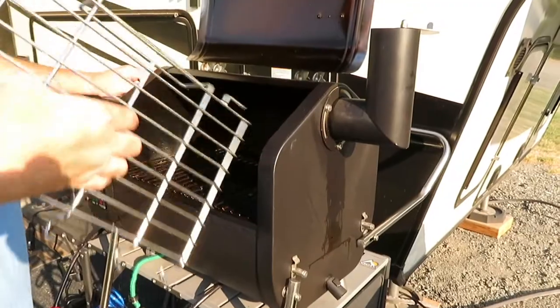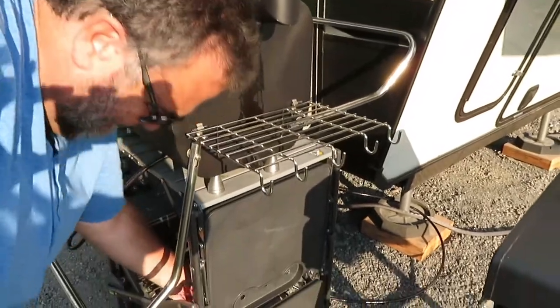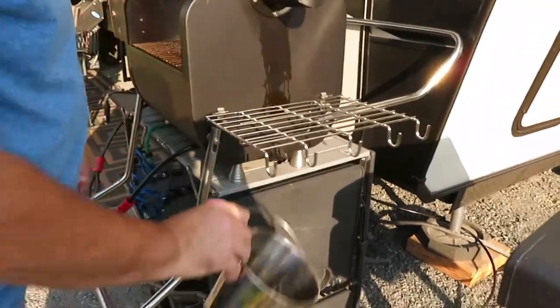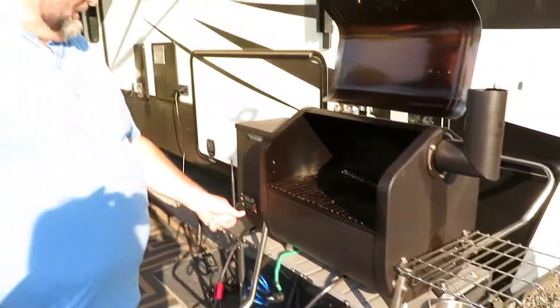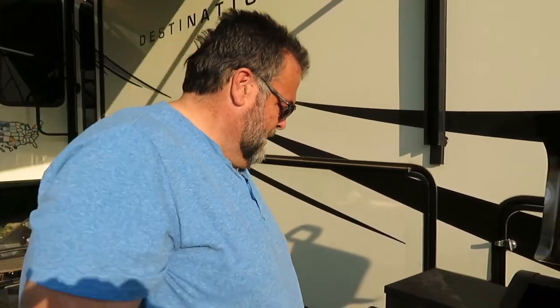I store the side table right inside when I'm done so I can put the cover on. And I put the bucket — just start dripping into this bucket. So you can run this off your standard 110 plug-in, or you can actually hook it up to a battery, so if you're tailgating or boondocking — like out in your truck — you can do that too.